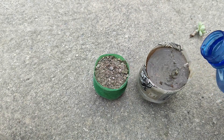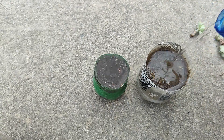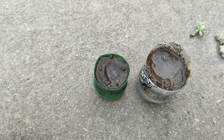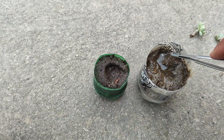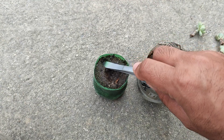Now we will pour the water and you can see that my media is of very good quality. Quality simply means that it has very good drainage, because it consists of 50% sand — construction sand — and 50% simple garden soil.